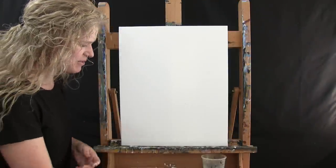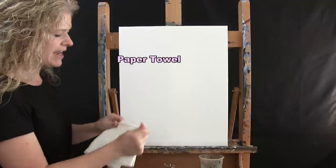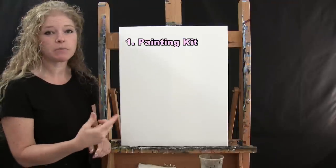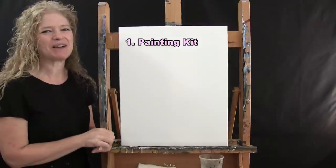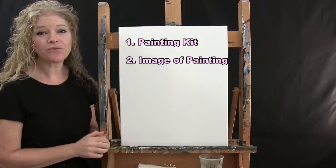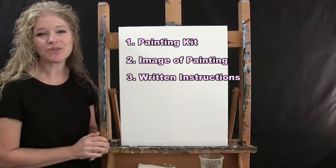If you're painting along with me you're also going to need a cup of water for washing your brushes as well as a paper towel for drying your brushes. Down below this video I have a couple of additional resources for you — a link where you can purchase the same exact paint kit that I'm using, same colored paints and all that. There's also a link where you can download a free image of the final painting to use as visual reference as you go through the painting process, and written step-by-step instructions as well.